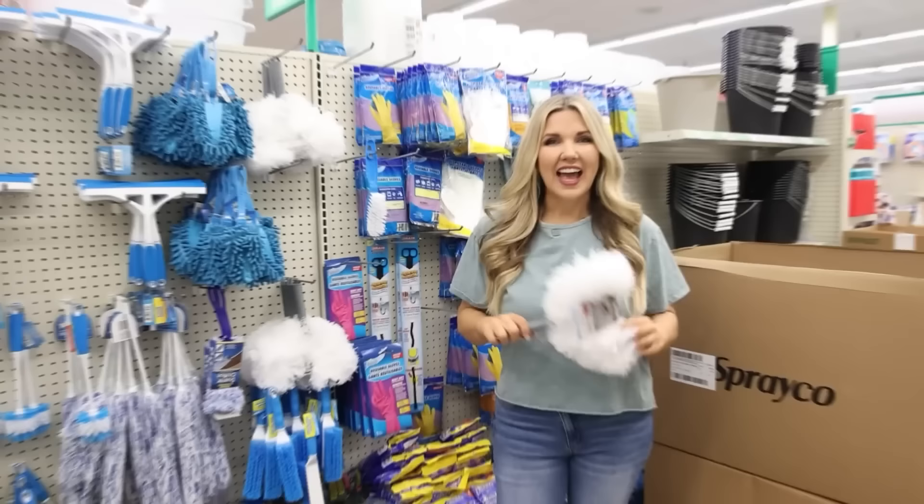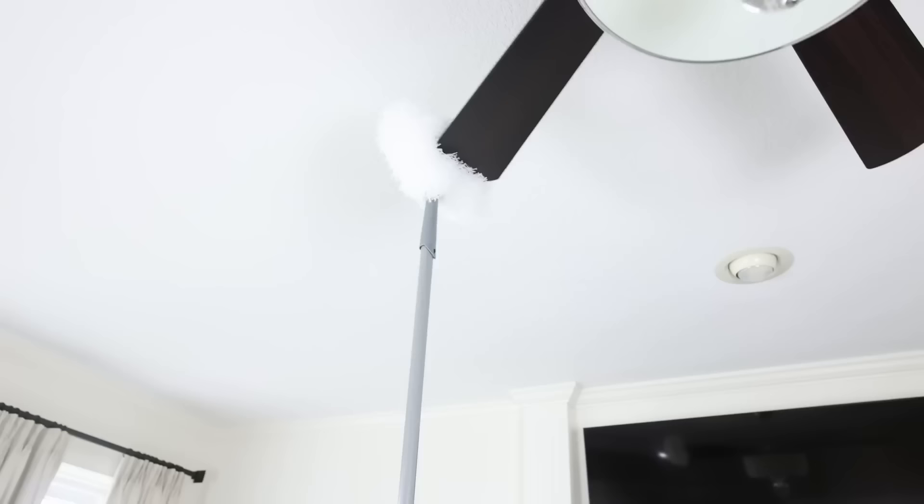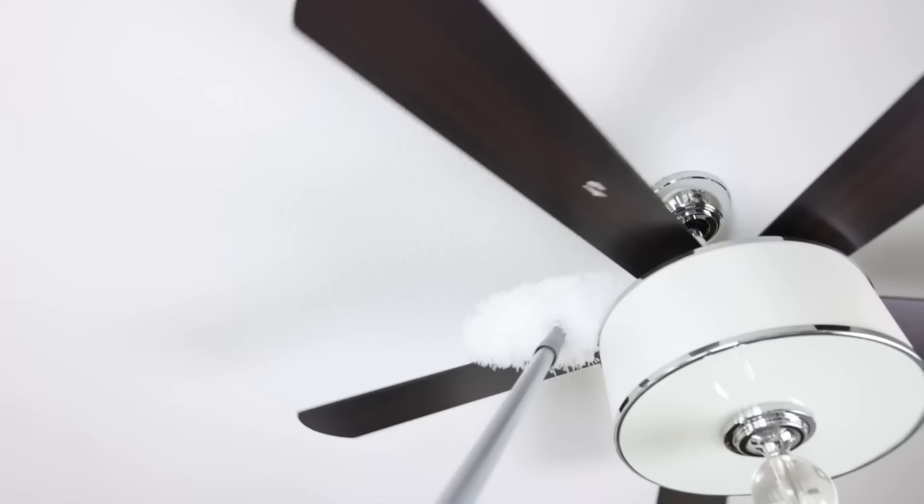Have you seen this new microfiber fan duster? It's great for cleaning fan blades or curtain rods — just add a broom handle and start cleaning. My fan blades were a little too large to fit into the opening to dust them individually, but you can still dust the top of them or any hard-to-reach areas.